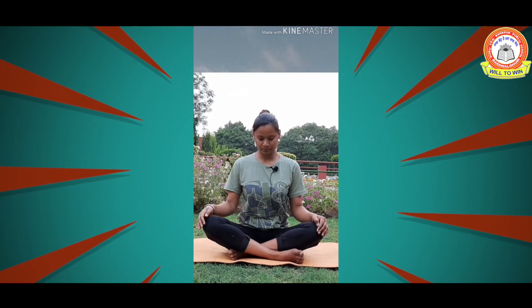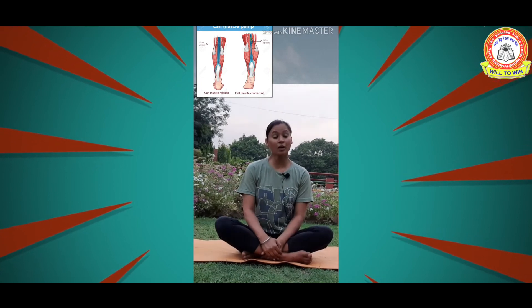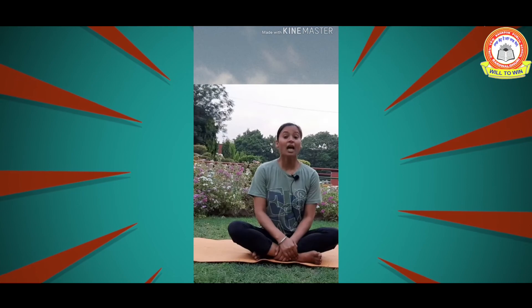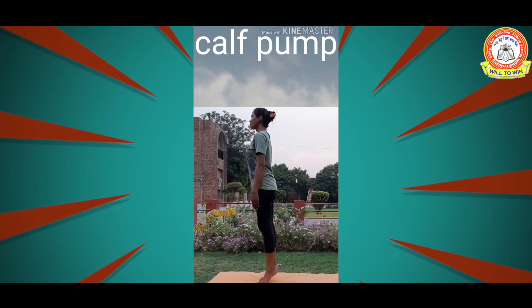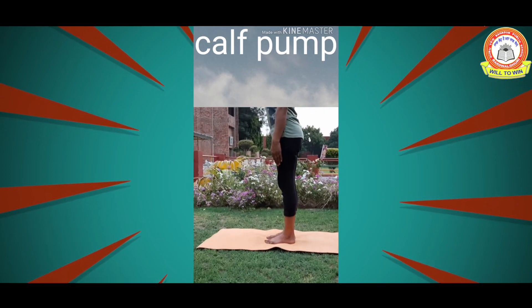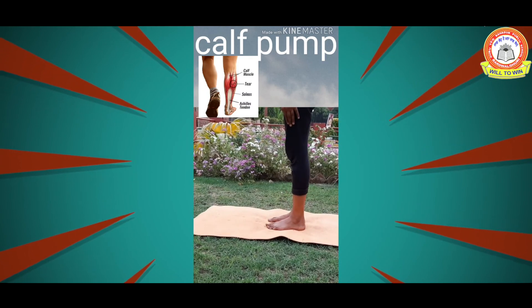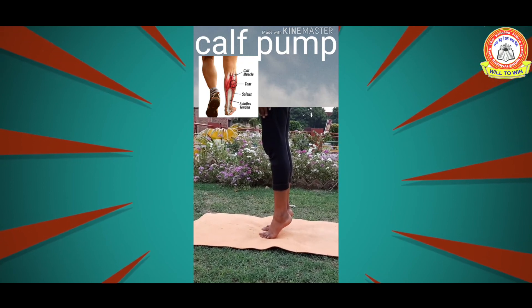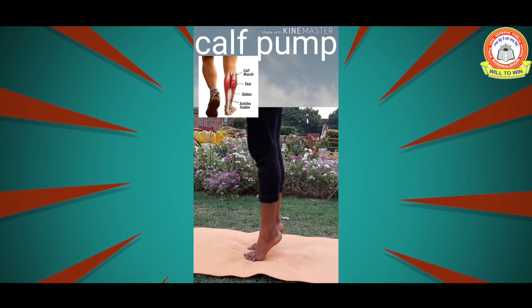The next exercise is the calf pump. The calf muscles are located in the lower legs and are also called the second heart. This is a very simple exercise we can do many times during the day. It is very helpful for those who get swelling in the legs or have pedal edema. Stand on the mat, come up on your toes, and then come back down on your heels. This is a super effective exercise to keep the lymphatic system functioning and flowing well.